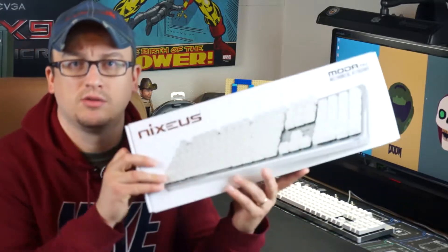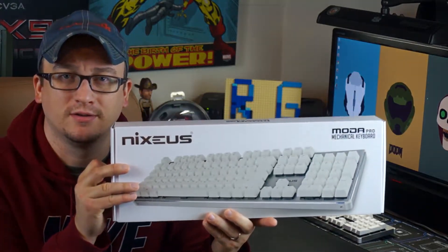Hey guys, welcome back to the channel. Today we're going to take a look at the Nexius Moto Pro mechanical keyboard. Nexius reached out to me and wanted to send it out for review, so that's what we're going to do today.